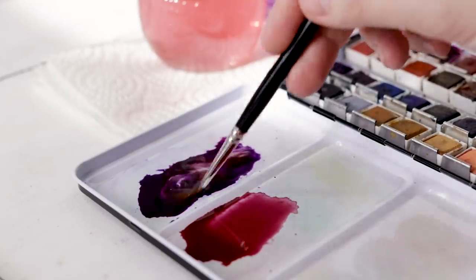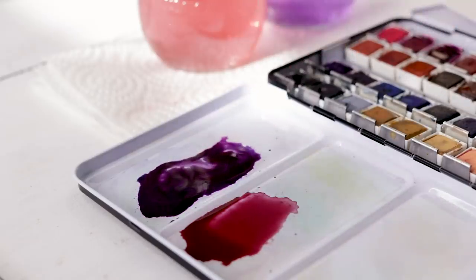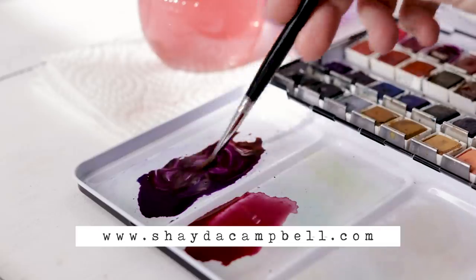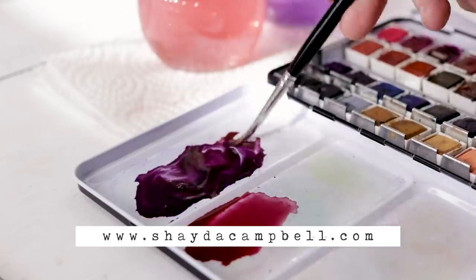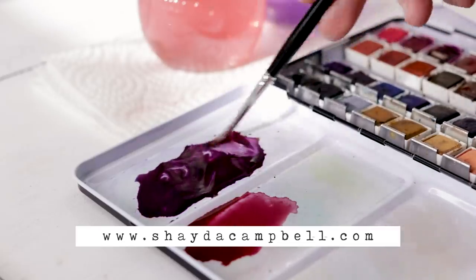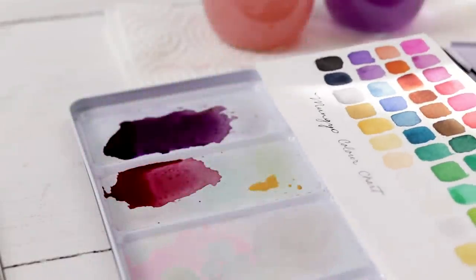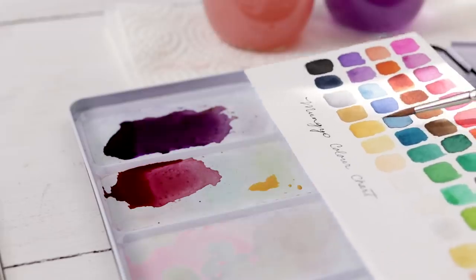If you still have questions about color mixing or supplies, you can check out my watercolor e-course — there's a link in the video description. It's sold through my website, it's over 25 videos, and there's no time limit so you can enjoy it at your own pace. I'm going to mix a yellow as well.